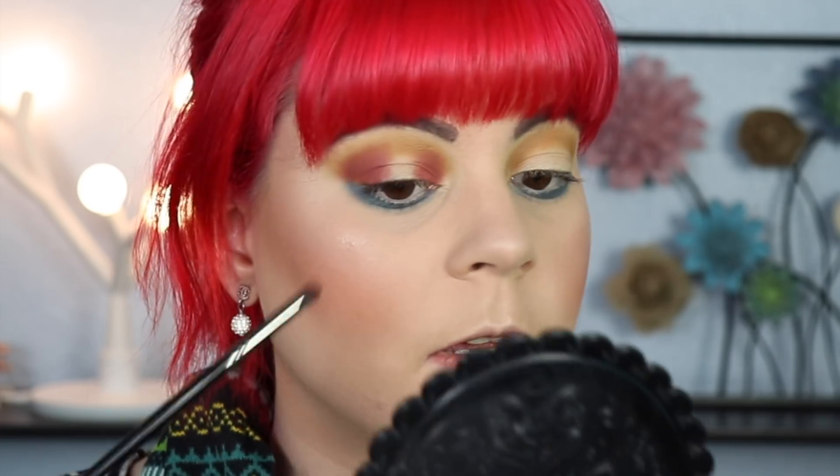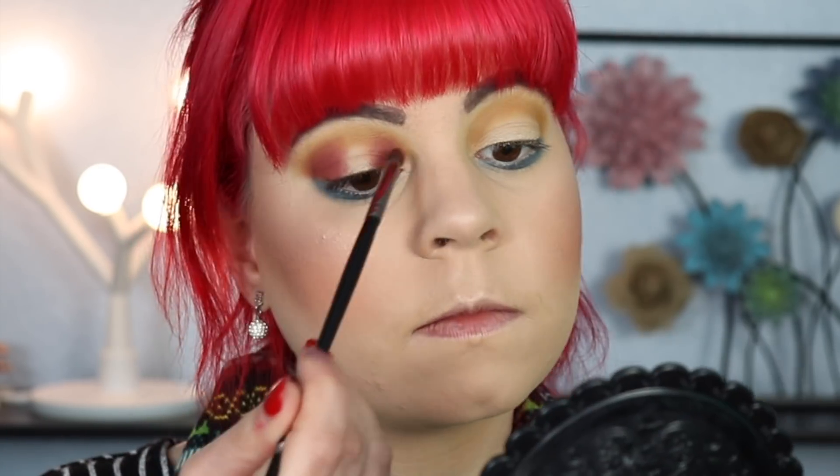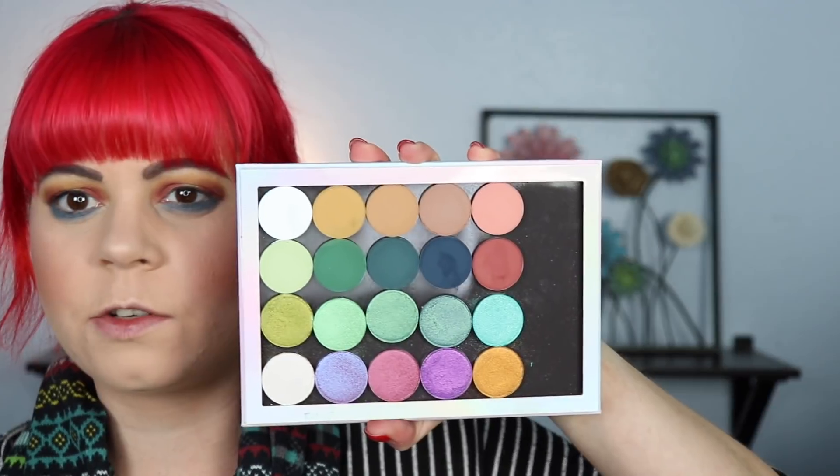A lot of people prefer to have the darkest shade on the outer and inner corner connect in the middle, but that's just personal preference, so you gotta find out what works best for you. The shadow is laying on top of my eyelid so beautifully — there's no patchiness at all, which is quite impressive. It's also blending into that mustard shade beautifully. There's a little bit of kick up in the pans, but that doesn't bother me at all — I don't find it flying everywhere, so it's not a big deal.